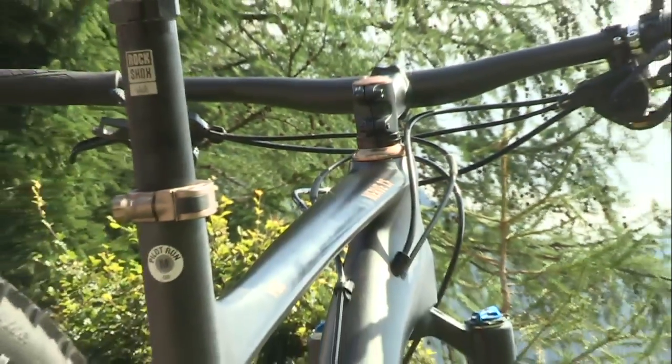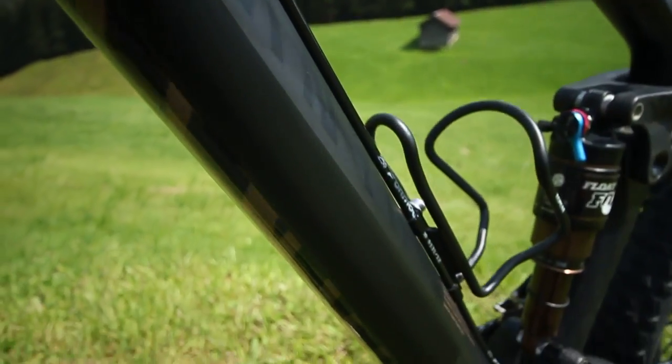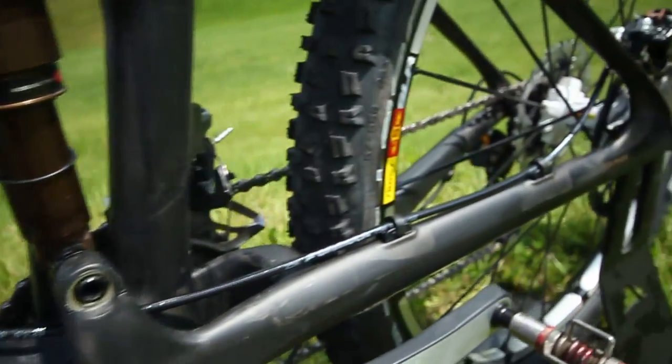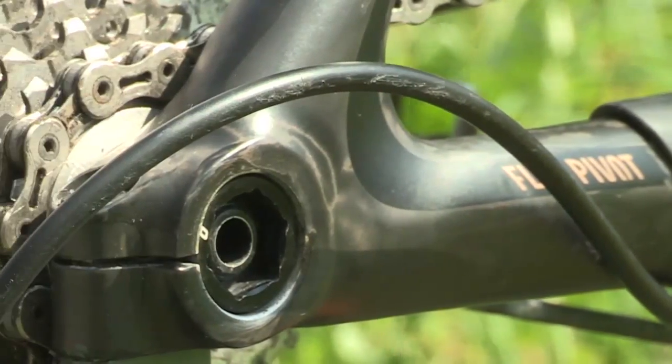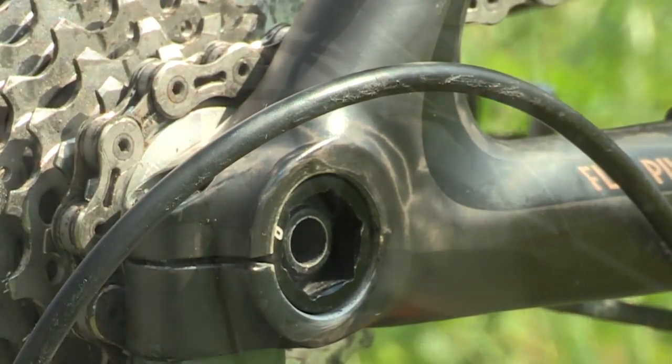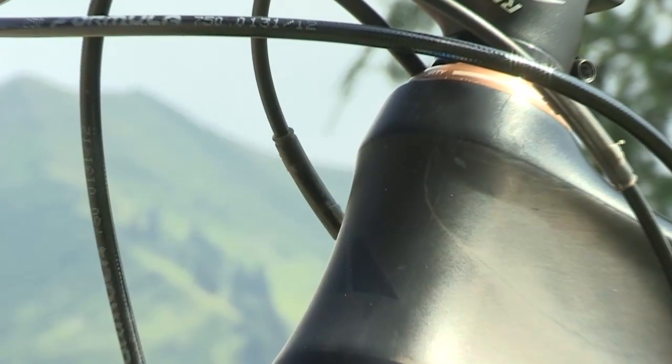Thanks to the Reverb Stealth, you can adjust your saddle height to the needs of the trail in a split second. Pure aesthetics — the organic frame design combined with integrated shift cables. Optimum control: DI-X12 thru axle keeps your rear wheel right on track in all types of terrain. Thanks to the tapered steerer, the bike obeys every command from the cockpit with ultimate precision.